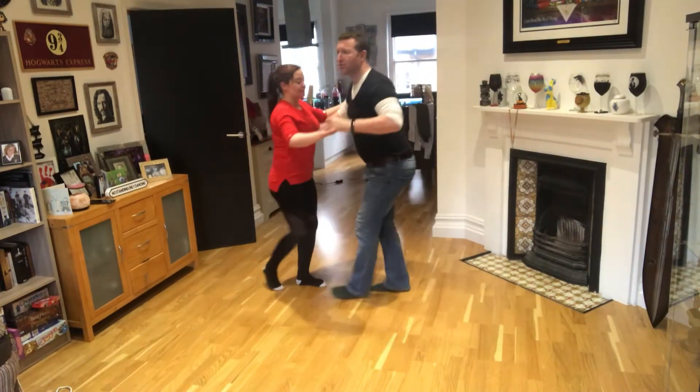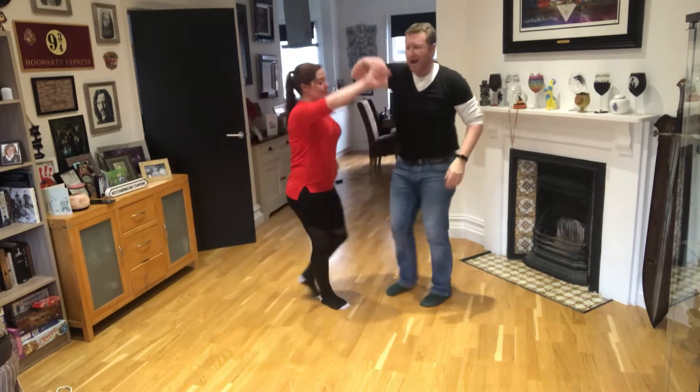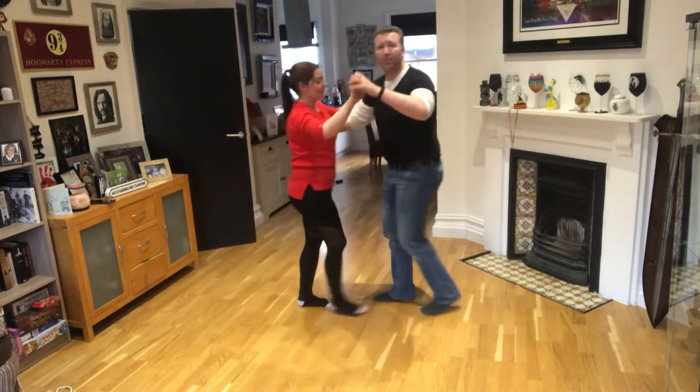Then we've got a turning combination: one, two, three — ladies went under, changed her hand behind the back, round — two, three.